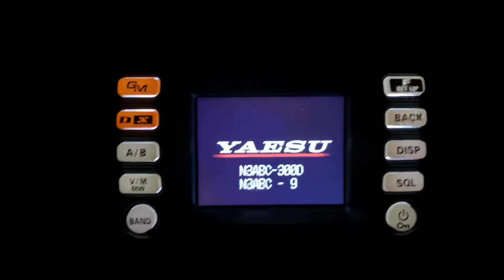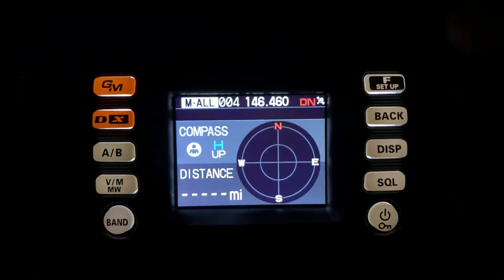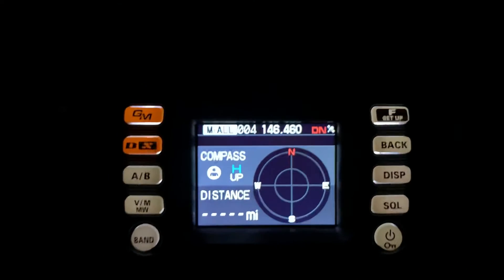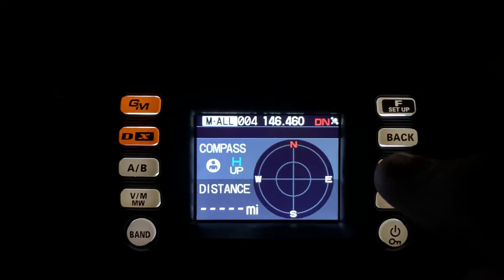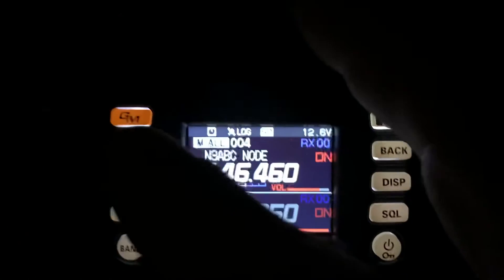I'm going to turn the power off because I can't get out of it, then turn it back on. You can see that behind the scenes, when I was hitting display and these other buttons, something was happening, but the radio was locked and I couldn't do anything with it.